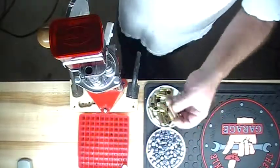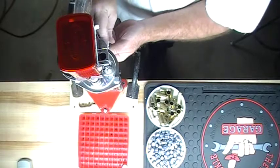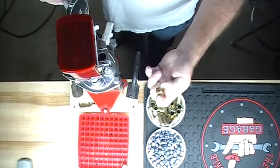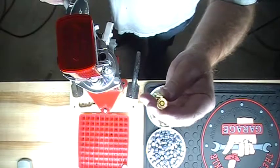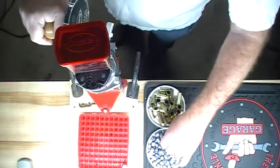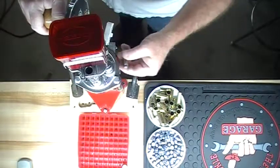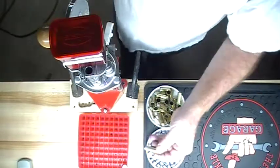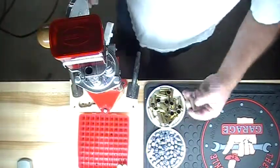We'll do a couple more here real quick. I check each and every primer to make sure it's seated properly. As you've heard me mention in other videos, overall length of the bullet is very important. If it's not the right length, it may not chamber in your gun. So always be aware of your overall length.